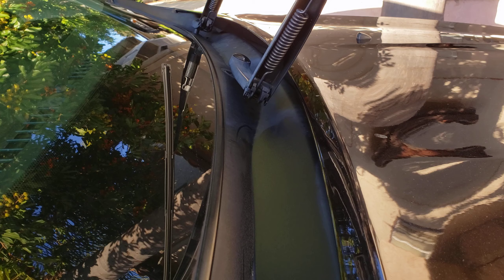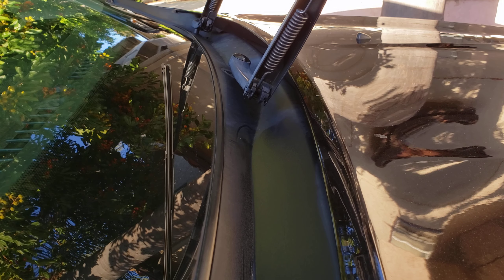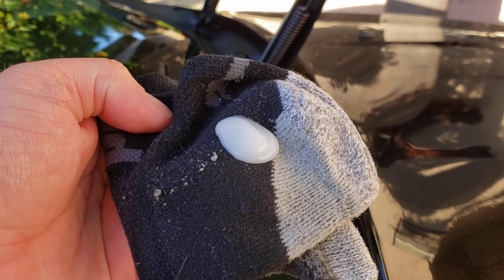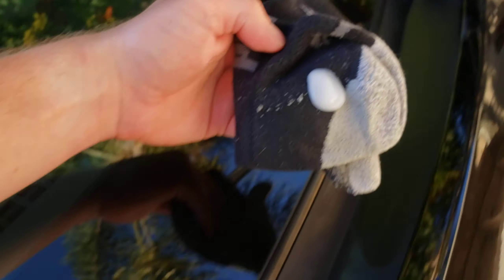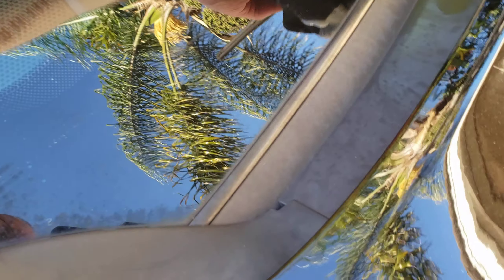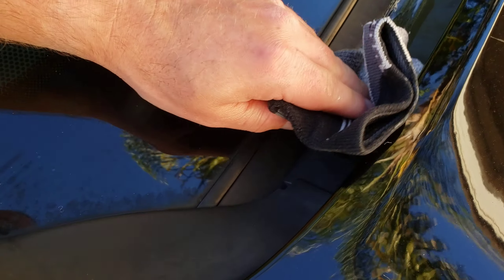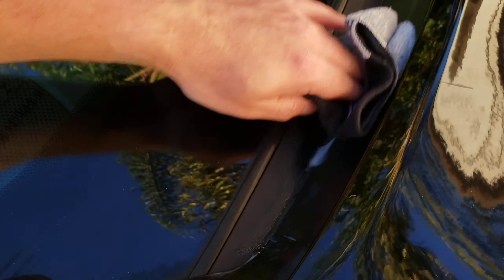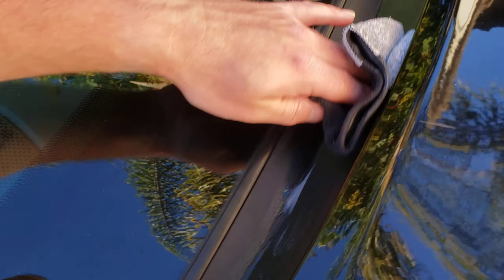Actually, scratch that — I'm gonna finish up here on the passenger side first, then move over. So I've got just a small amount, like a quarter size, and I put it down all through here. Oh, what a difference this makes! This stuff is good.